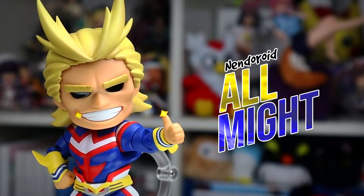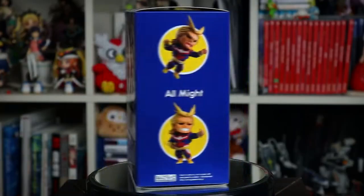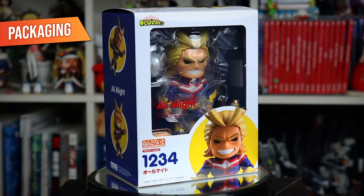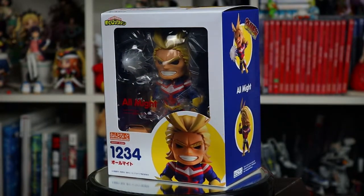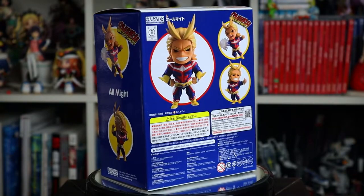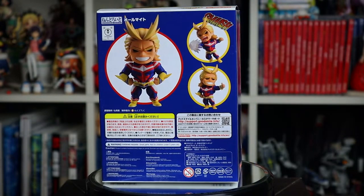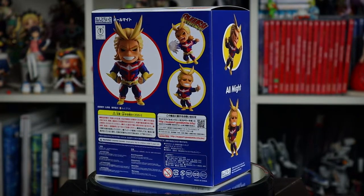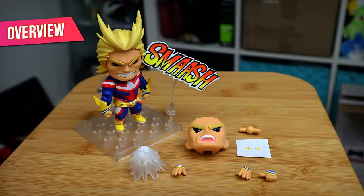It's time to go beyond Plus Ultra with the latest Hero Academia Nendoroid. All Might is the second non-student MHA Nendo after Shigaraki earlier this year. Given his heroic larger-than-life character design, he ends up being a unique addition to not only the Hero Academia lineup but Nendoroids as a whole. So let's dive into the contents of the box.